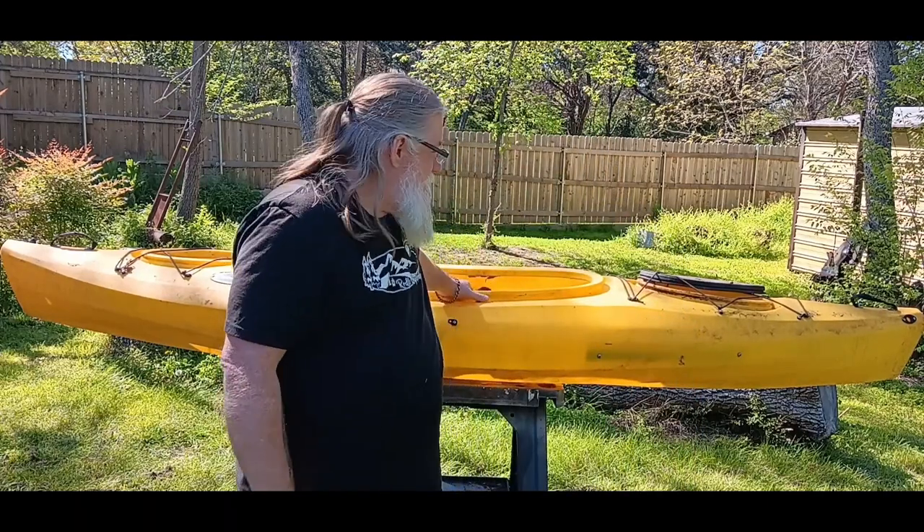What's up and good afternoon guys. Welcome back to another video. Today we're going to continue the work on the kayak and we're going to get it all cleaned up and ready to go. I'm going to clean it all out, wash it down, and make sure there are no leaks in it. So I'm going to go ahead and set the camera up on a time lapse and we'll get started.